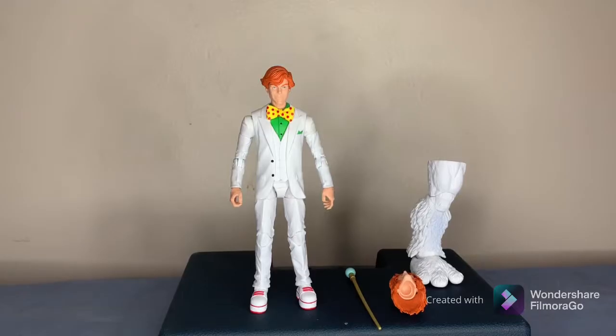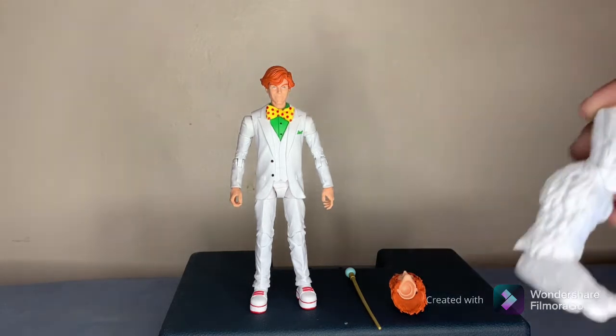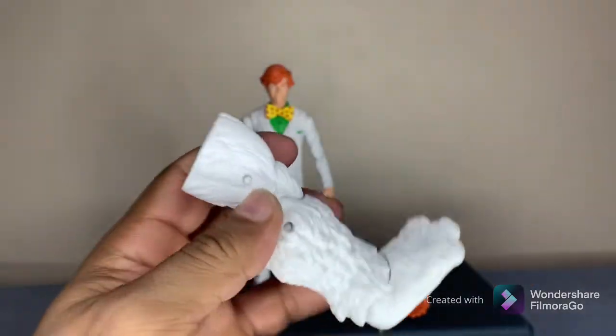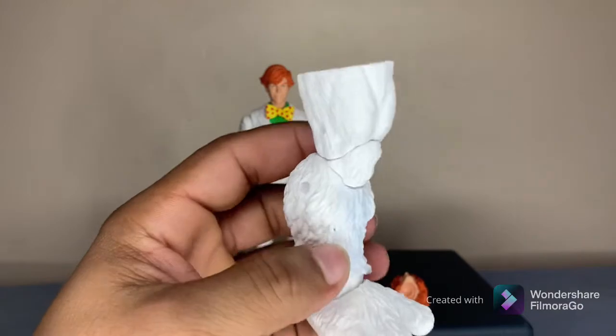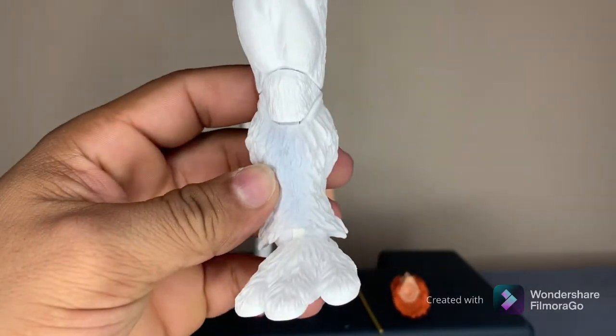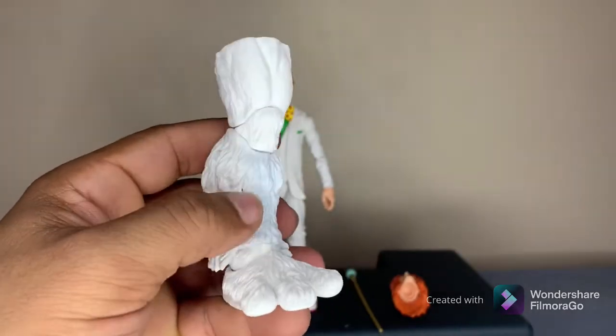Okay you guys, this is how Arcade looks outside of his box. First let's go over what accessories he comes with. He comes with the right leg of the build figure. Check that out — it has nice details and nice shading of color.